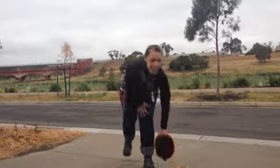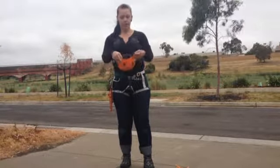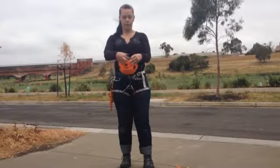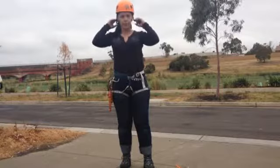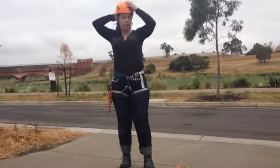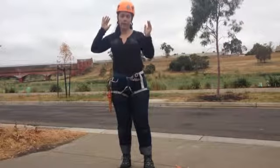The next part is our helmets. We're all going to be wearing one of these helmets today. There's a little wheel on the back — loosen it off as far as possible and put it on your head. Once you've got it on, wind the wheel up so it fits nice and snug, not too tight, but when you move your head side to side it doesn't wobble.